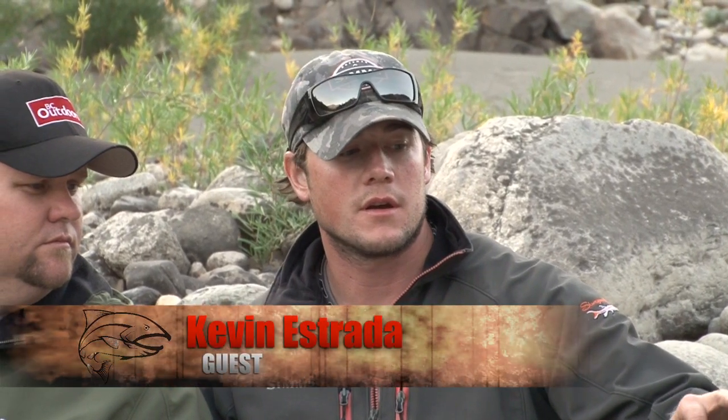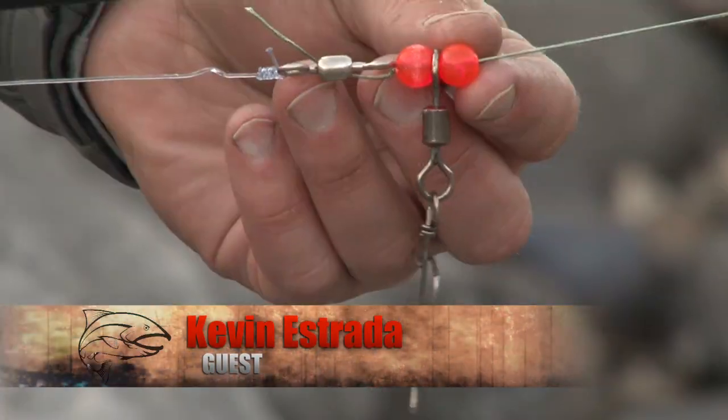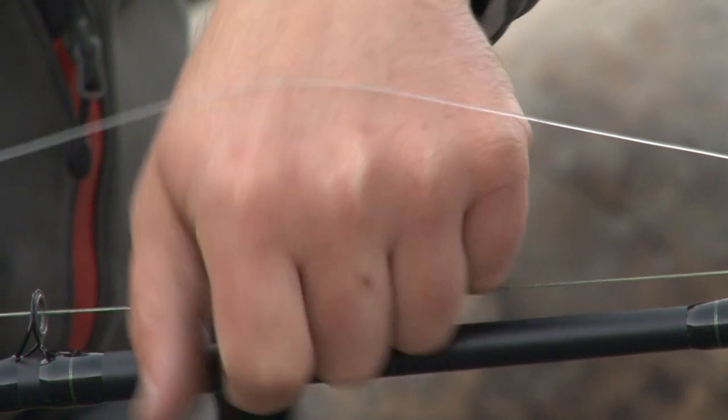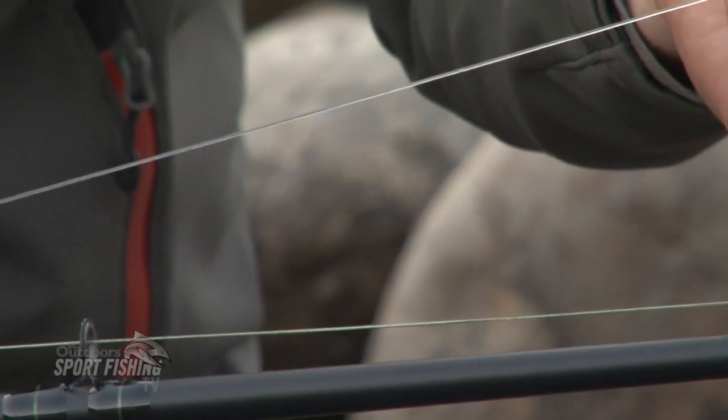We had our basic setup, which you can see on bcoutdoorsmagazine.com. It's basically a bead, swivel, bead, swivel, and then our 60-pound mono Suffix that we're using. We do between two and a half and three feet, and then we're using the Gamakatsu 9-0 barbless hooks.